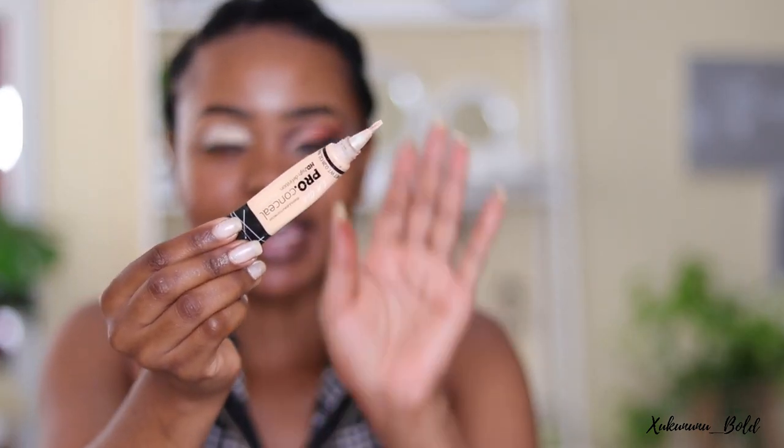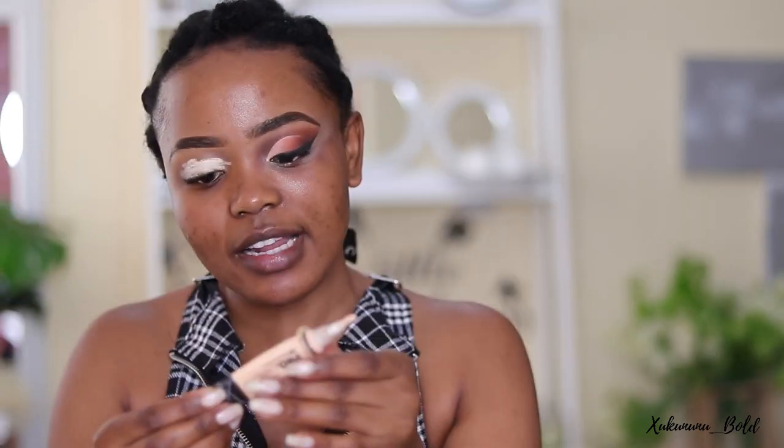The concealer I'm using is by LA Girl and the color is Porcelain. As you know on this channel, we always prime our eyes, so you always want to make sure your eyes are primed.